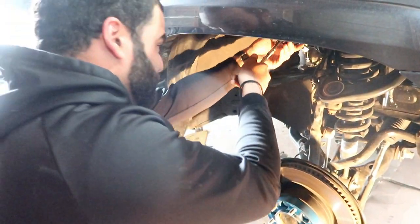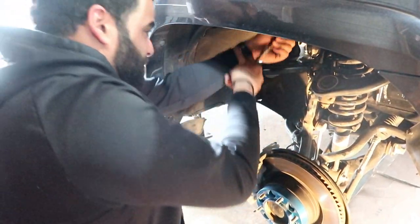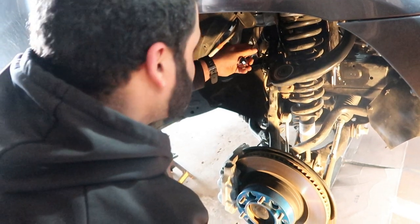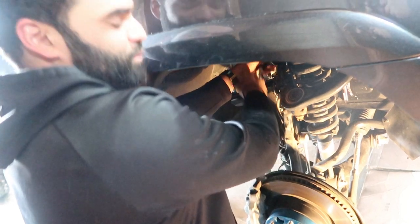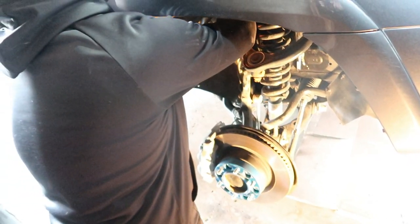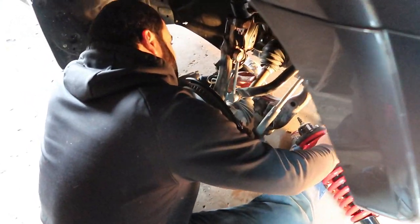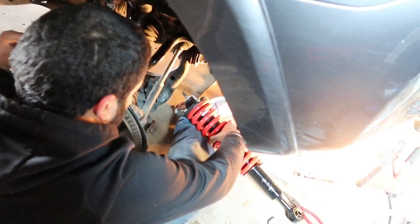We're also using the long bolt for the upper control arm. Once you feel it's kind of loose, just use one wrench to finish. We just got done with the upper control arm and now we're going to put on the new Dobinson strut and chuck.